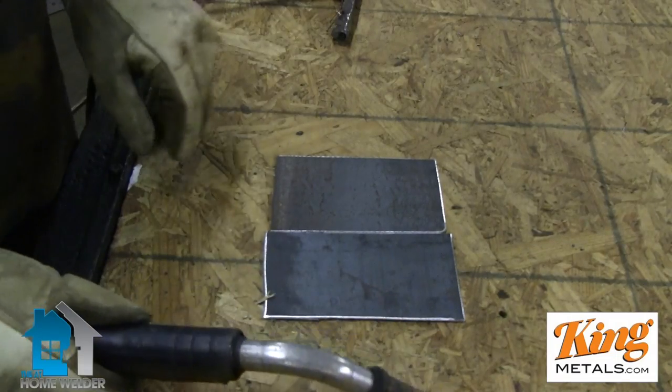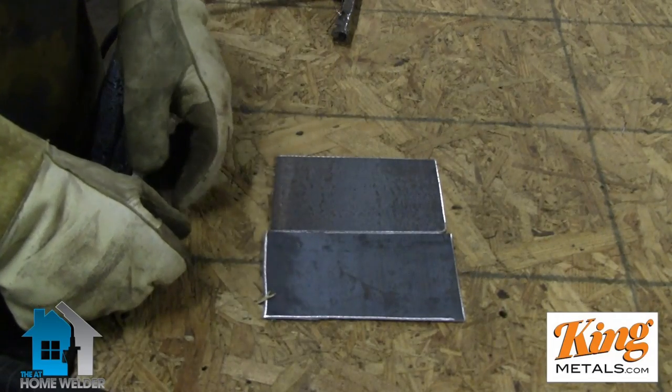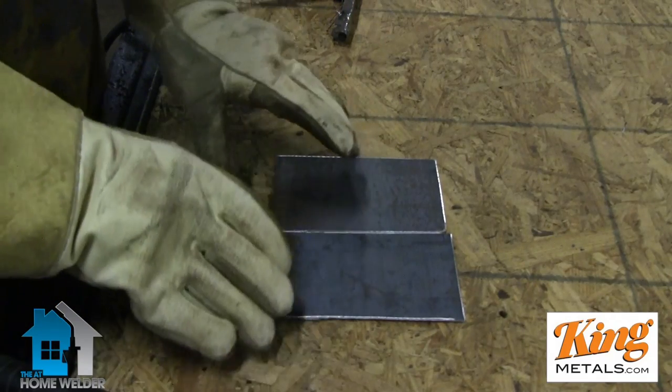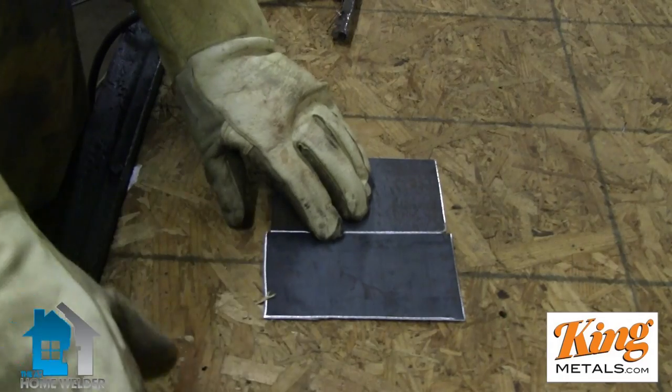Now the problem a lot of people have when tacking is that they don't tack it enough. You think because you're afraid of getting too much penetration that you're going to weld the thing together. But the problem is most people don't get enough — you have to have some kind of penetration.